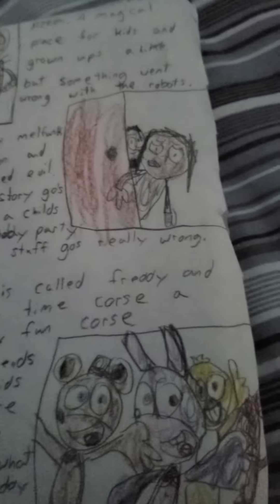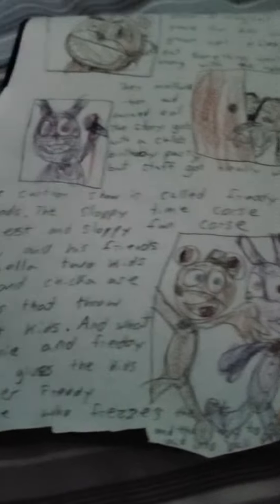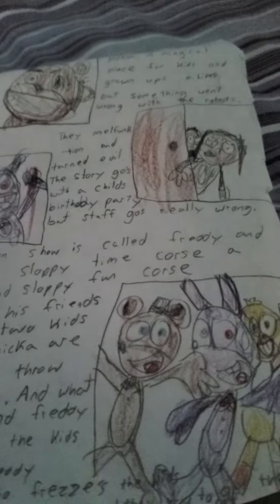Look at this — this is so awesome, oh my god! I actually put a lot of writing on this. I also put this little spot — this is so, so awesome. Oh, this is epic. I also put this part.